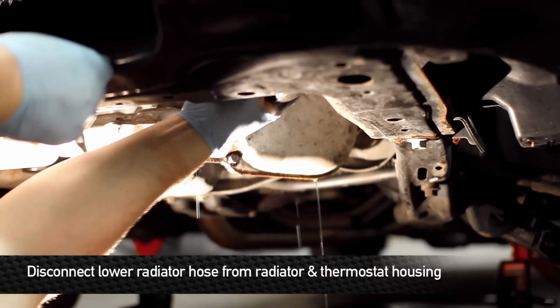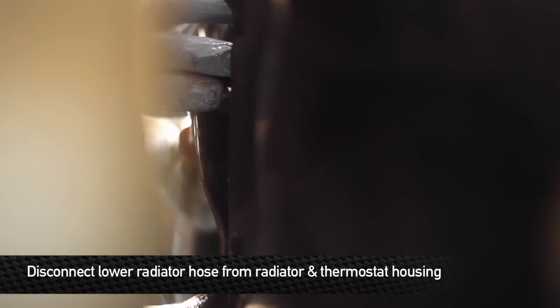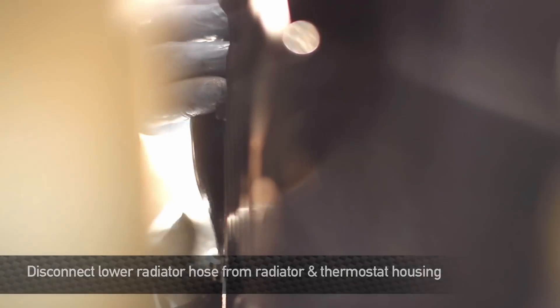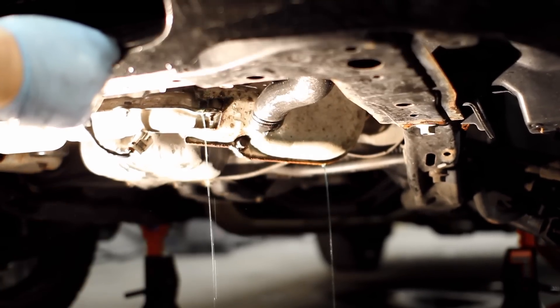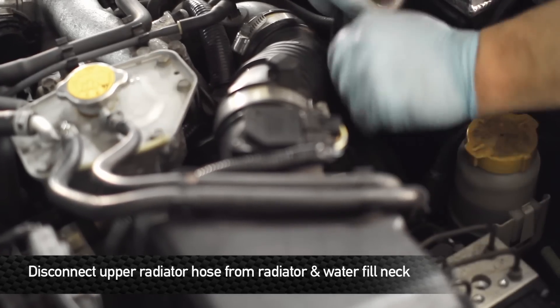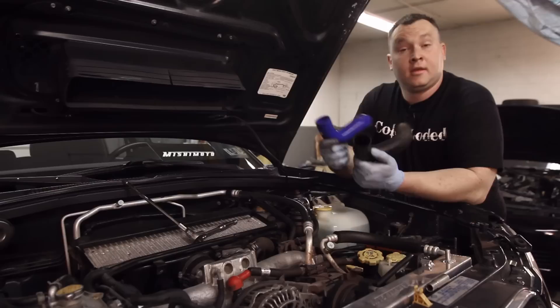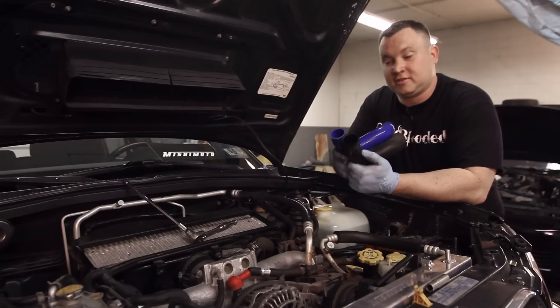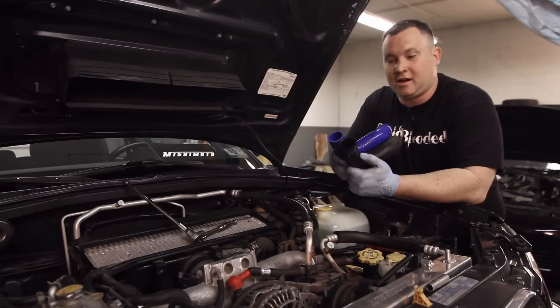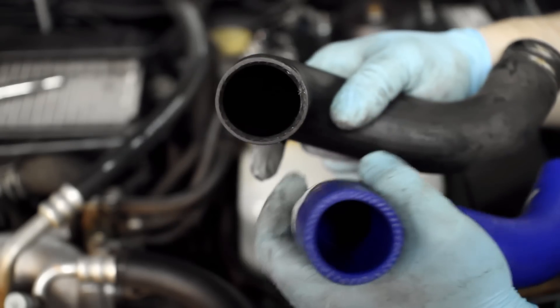Remove the lower radiator hose by sliding the clamp off of the connection. Get out your 10 millimeter socket and put that on the factory hose clamp if they're still left on your vehicle. Now that we have both hoses out, the difference is obvious between the Mishimoto and the stock hose. The stock is old, decrepit, rubber, and only single reinforced.